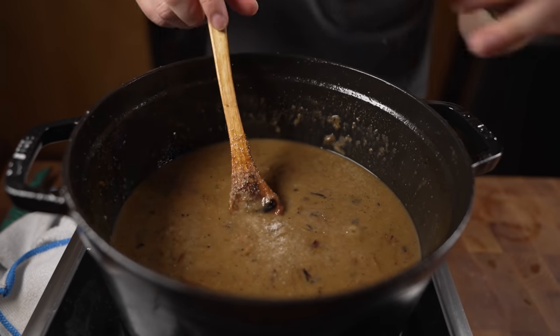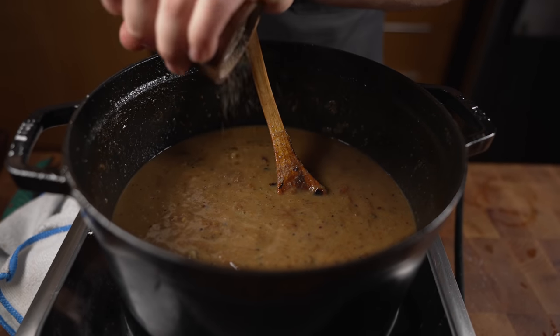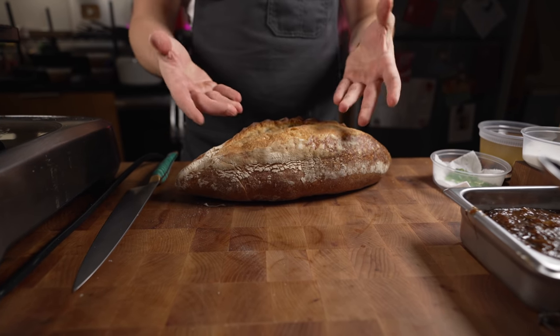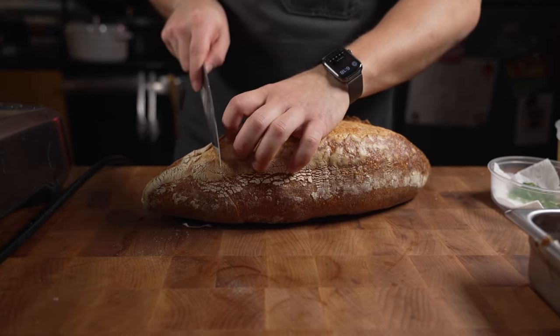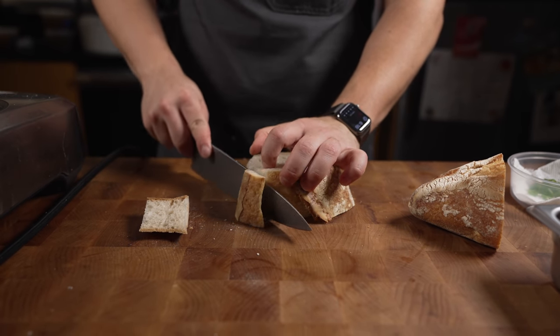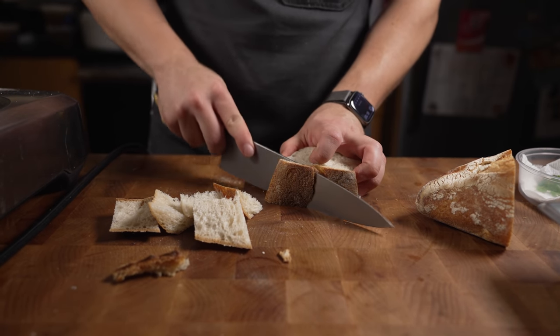Now we're just gonna season it to taste — I'll add some more salt or some rice wine vinegar, maybe even some pepper. This is ready to go. Now for the bread — I'm gonna use this for my crouton. You can use whatever bread you want, but this is what I like. A good chunk like that is all I need.